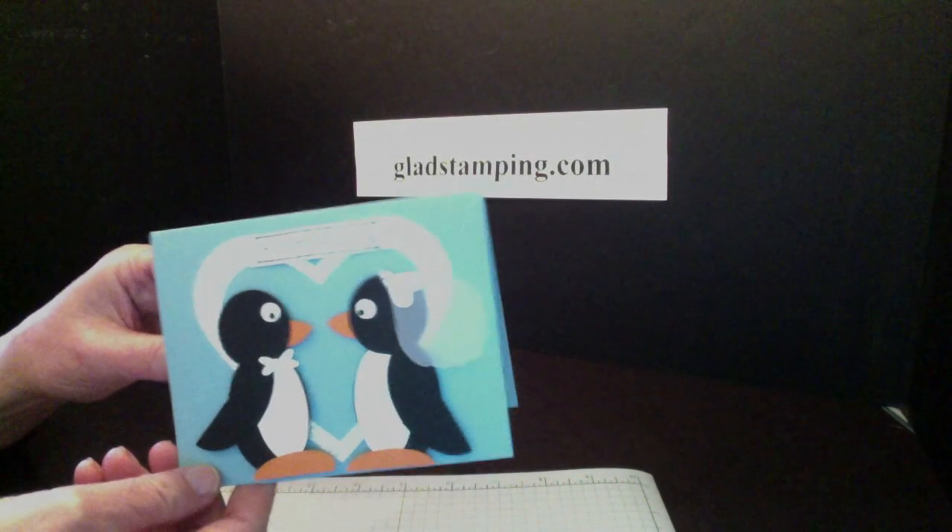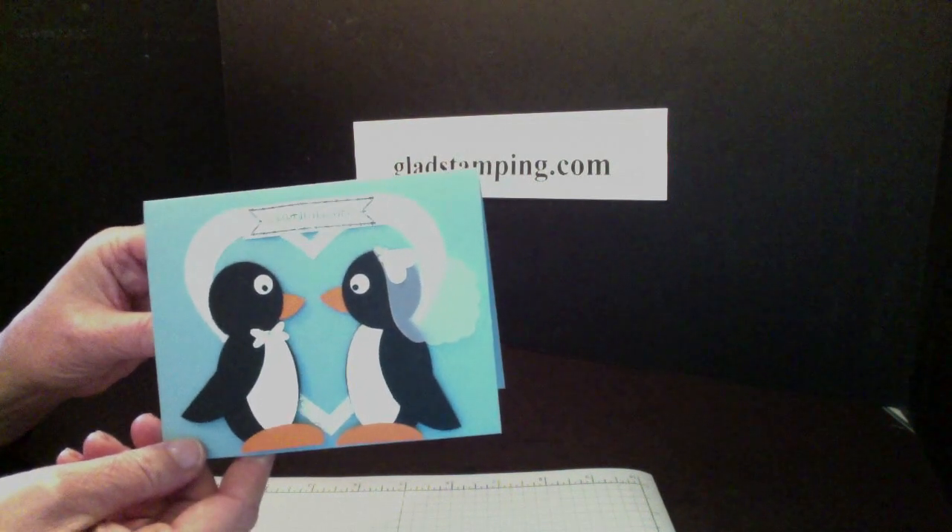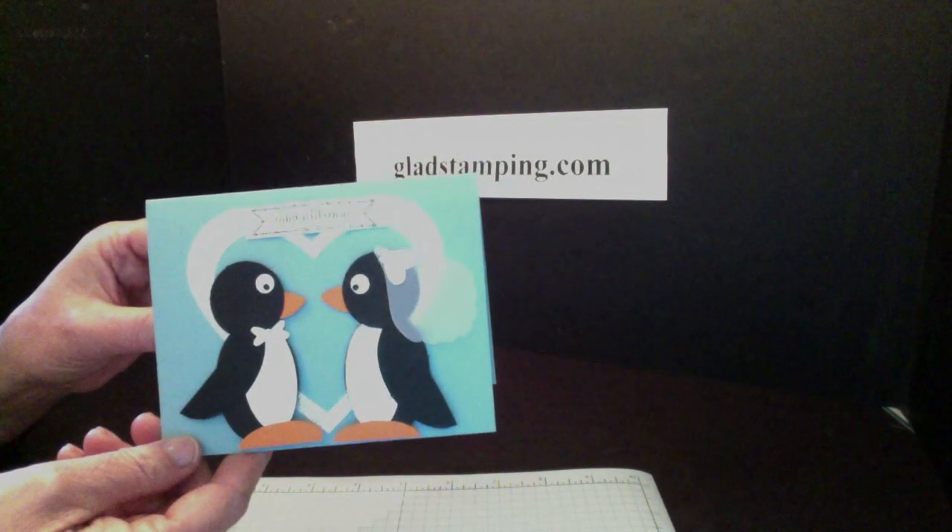Hi, I'm Gladys Landon and this is the Penguin Love Card that we will be showing you how to make today. Actually we're just learning how to make the penguins.